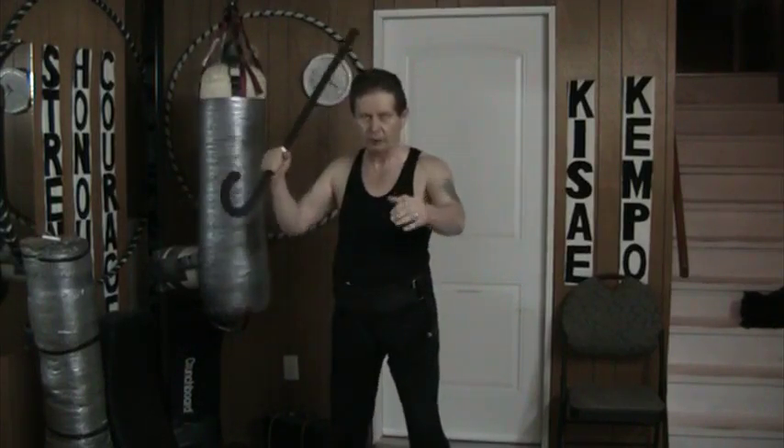Hello and welcome to my YouTube channel. All week long I've been working with the cane in this grip. The idea here is that I combine it with a punch. So far I've been doing strikes and punches this way.